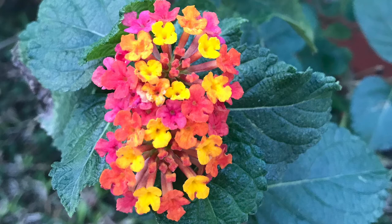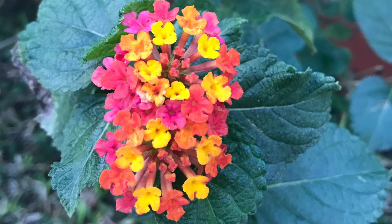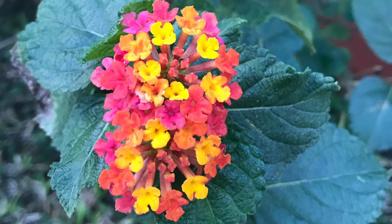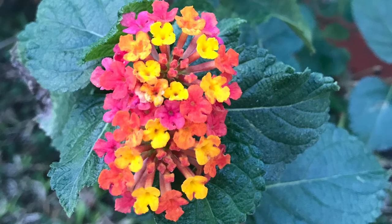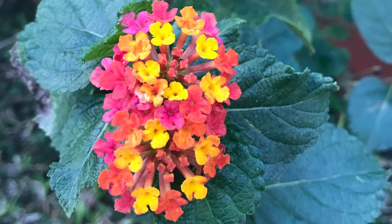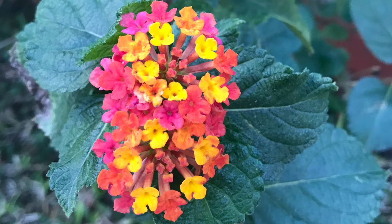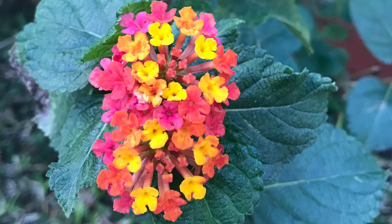Feel the breath at the sides of the body — the waist, the side ribs — filling up on the inhale, softening down on the exhale.